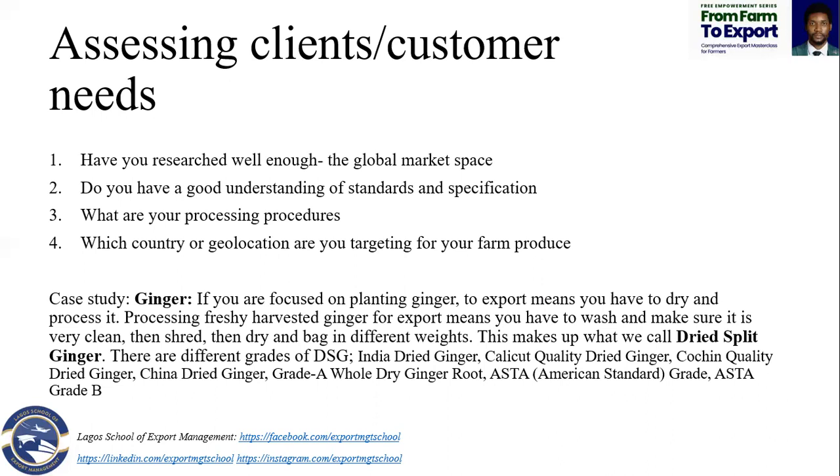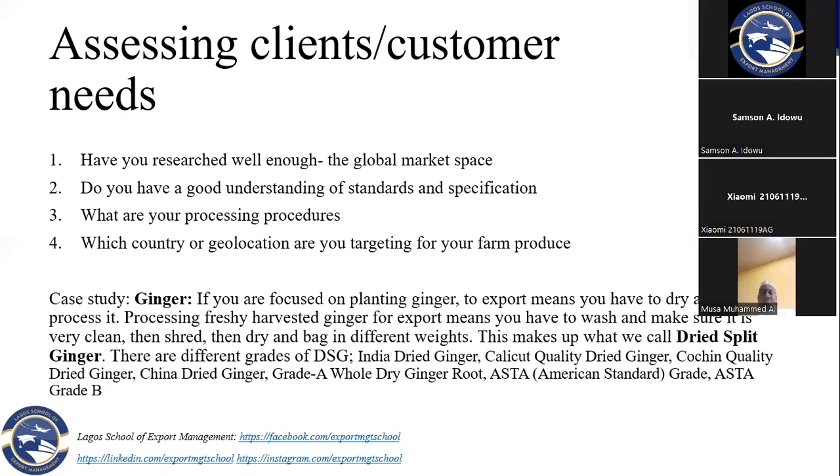So, what are your processing procedures — the machinery or equipment? What type of equipment are you using to process? Because your final product or end product of what you want to export — the processing methods you used will tell on it. Some items might bring out different colors when you are packing inside bags — your ginger, your pepper, your turmeric.